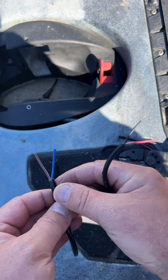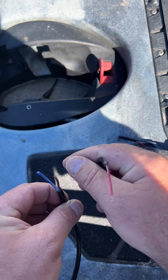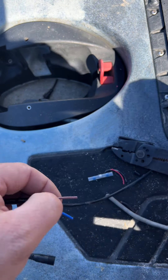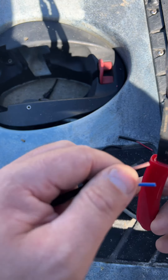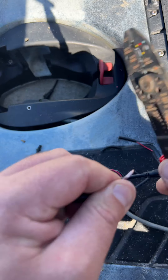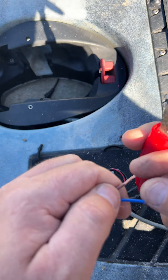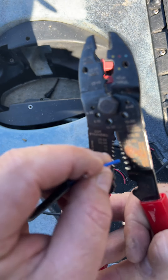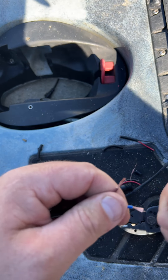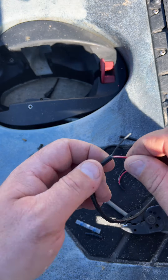We've got black and red, and then brown and blue. Red is going to be positive, so it's brown — we need to connect these two. I'm going to strip it out a little bit right there — a little bit more. Perfect. Same thing on this one.